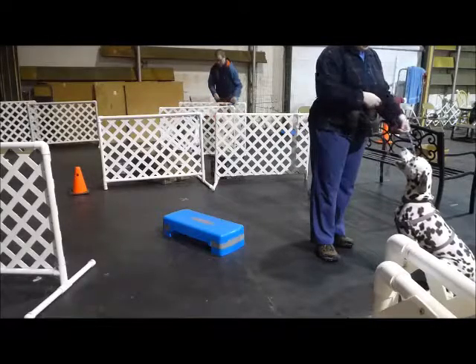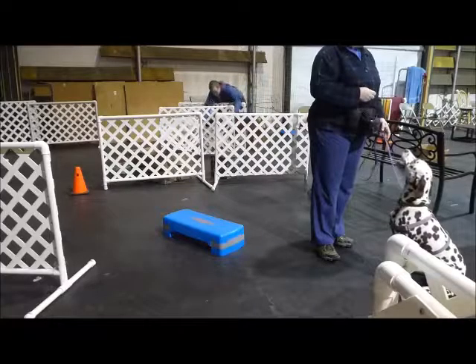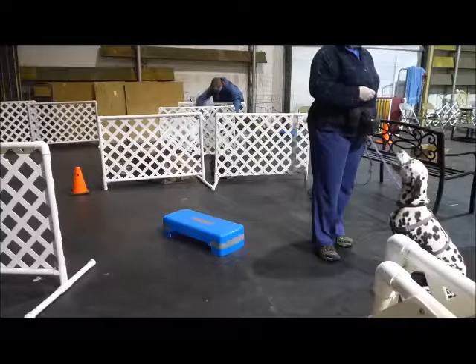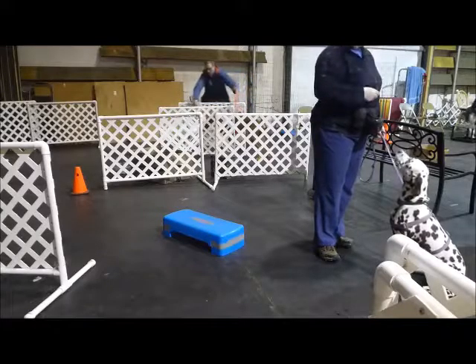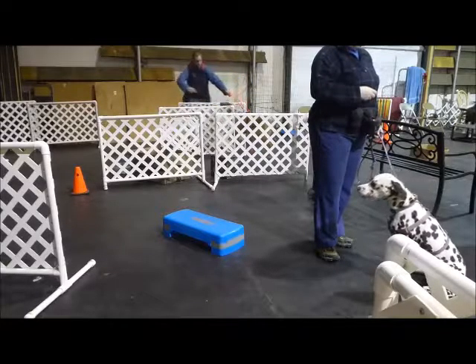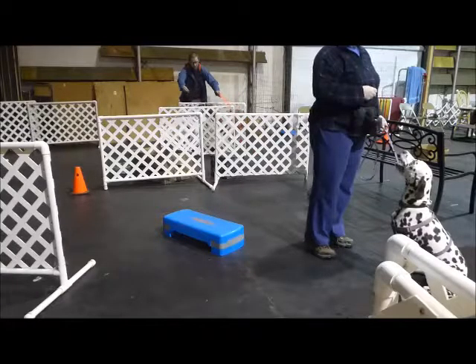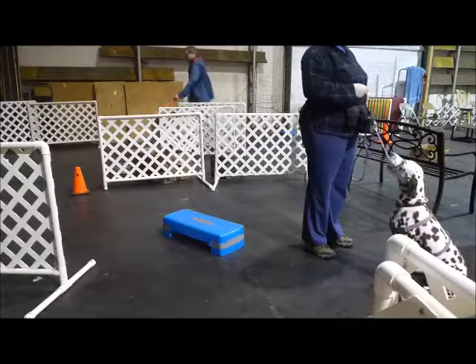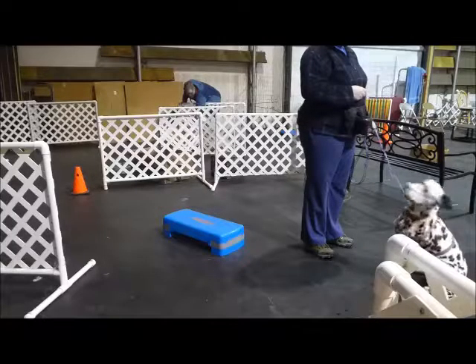Figure out if we can make her maybe wait a short moment before she gets the feet, so that she needs to hold the position a moment. That should really reward her more for the duration of two paws on than for putting her two paws on. And it's a fine line between then her getting frantic — it's going to be wandering behavior — so it's a very split second of waiting.